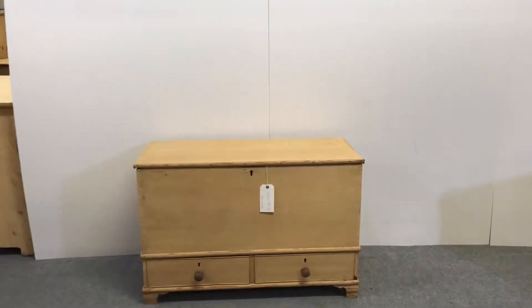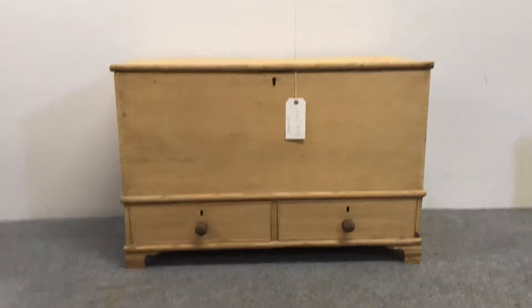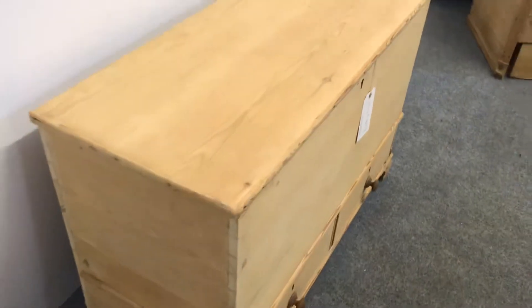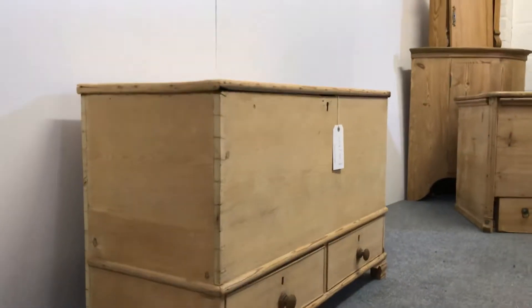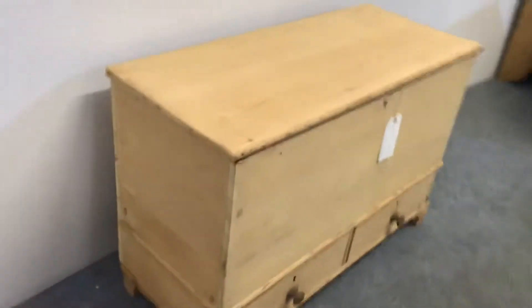Here we have a very early Victorian, or possibly Georgian, mule chest — very nice and clean condition for its age. It was originally painted and has been stripped, as you can see, so it's currently in the bare wood.